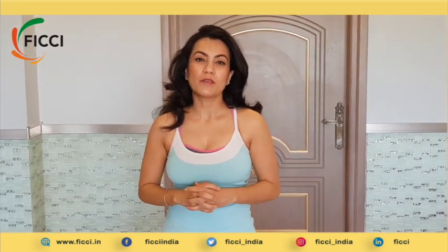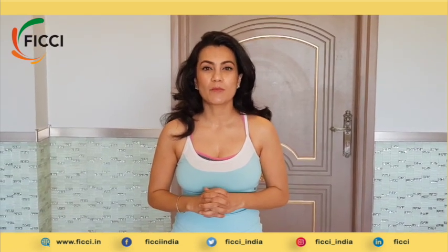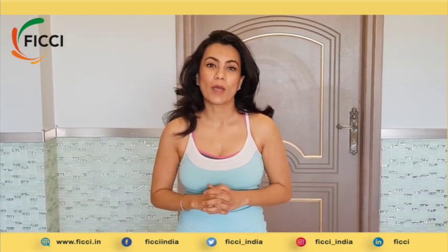Greetings everyone, my name is Preeti Rao and I'm founder of VELGEE. VELGEE's focus is on helping you form sustainable lifestyle habits so that you can prevent and manage lifestyle diseases more effectively. Our focus is on improving your physical, emotional, social, spiritual and occupational well-being.